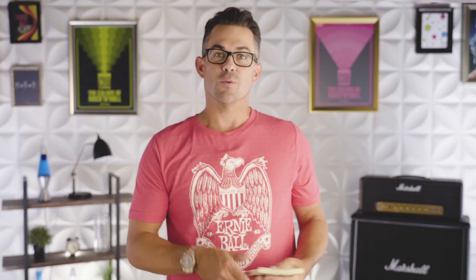Earthwood 80/20 feature a wrap wire that consists of 80 percent copper and 20 percent zinc. They're bright but not too bright. I love using these strings on a mahogany body guitar or anything with rosewood because it really accentuates the warmness of that body with a little bit brighter string tone.